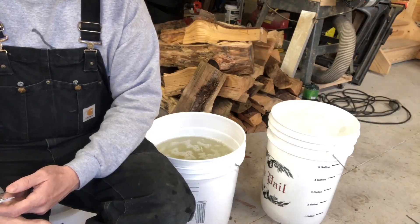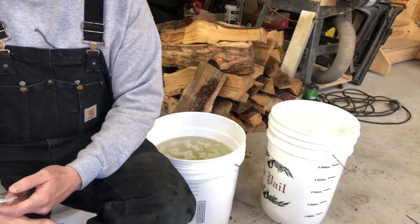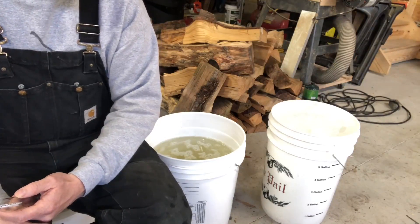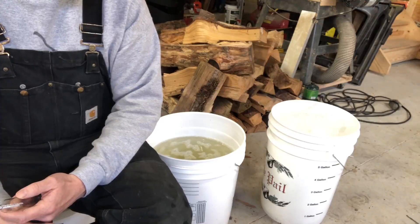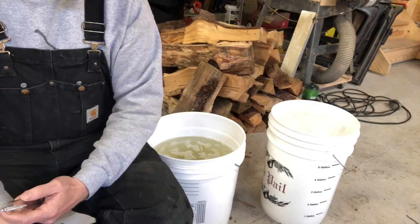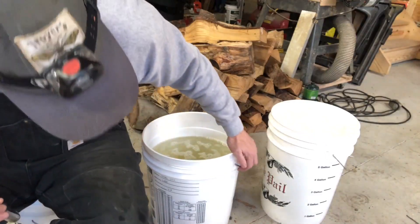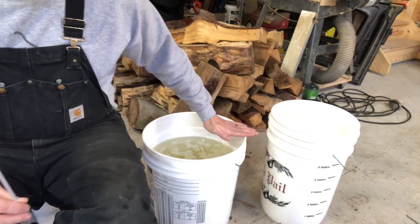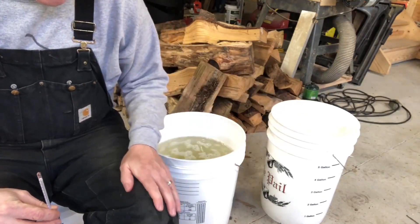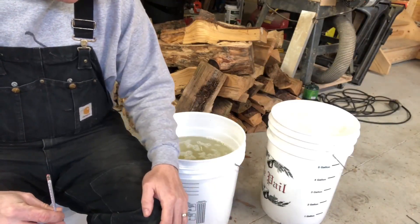Hey everybody, it was kind of a cold weekend here so we didn't really have any sap flowing, but the week ahead looks good. I came out today hoping the warm-up would bring some sap, but the wind is blowing pretty hard so it's keeping the trees from really producing. A couple are starting to drip, but I went out and got about five gallons of liquid sap and probably ten gallons of ice from the 50 taps.